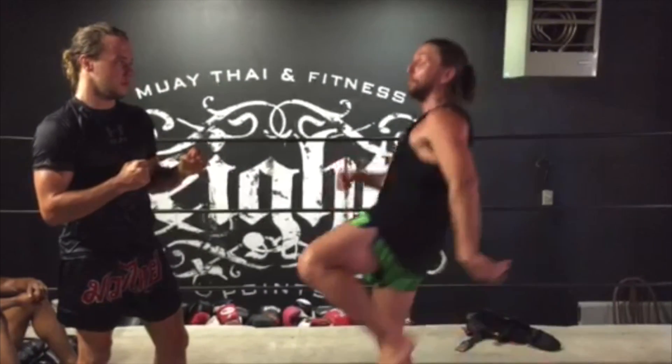As I pull him down, I'm going to use the ground to propel myself forward and drive a knee right to his ribs.